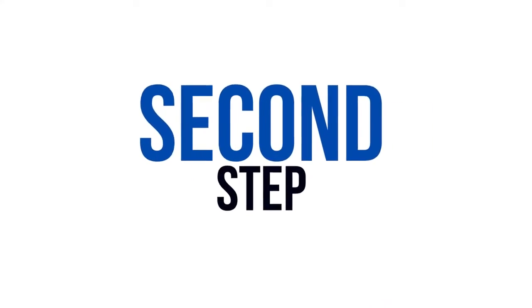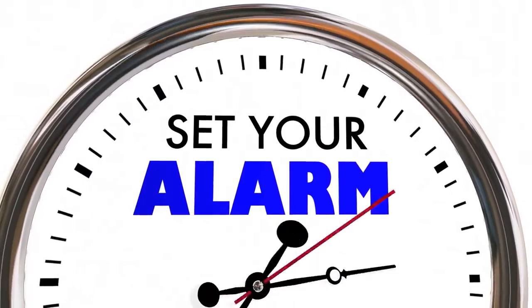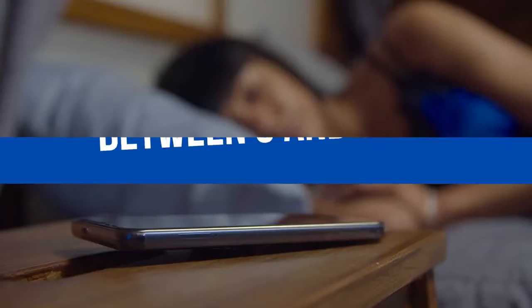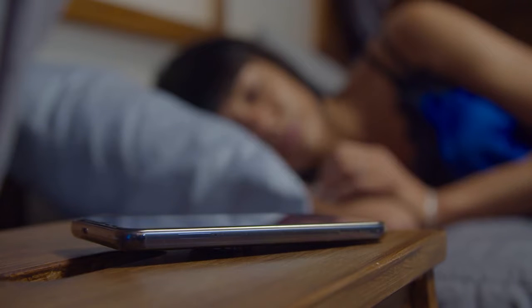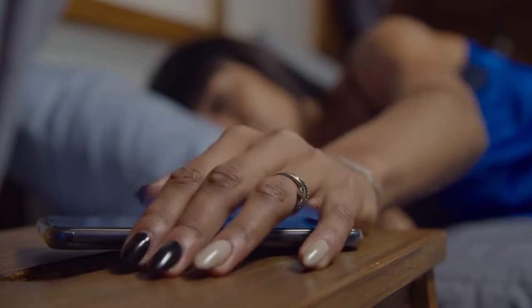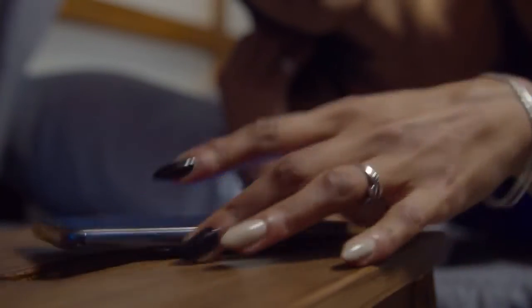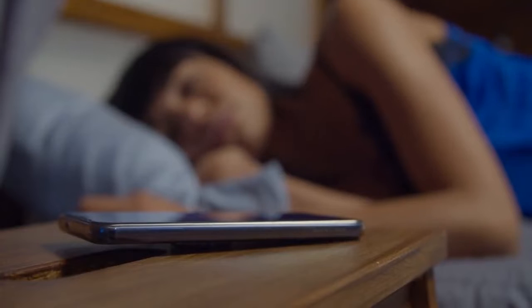The second step is to set your alarm for a certain time and to plan the technique you're going to use. Set your alarm for between 3 and 5am in the morning. I know this is early, but trust me, this is the best time to do it. It's much easier to do it during these hours than any other time. Set your alarm for that time and try and use a soft alarm tone, not something that's going to wake you up too vividly.